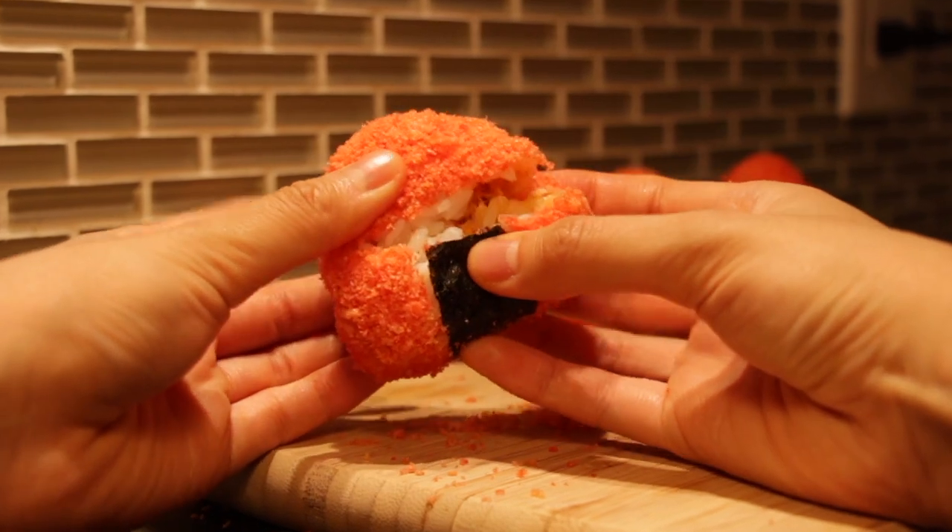Hi guys, happy Halloween! I had to switch it up a bit and put on my orange Halloween shirt today. We'll be making a spicy salmon onigiri with a spooky twist — coating it with some blood, I mean hot cheetos, and the innards of this rice ball will be stuffed with spicy salmon. So stick around till the end and we can get spooked together. Let's get hot cheeto onigiri-ing!